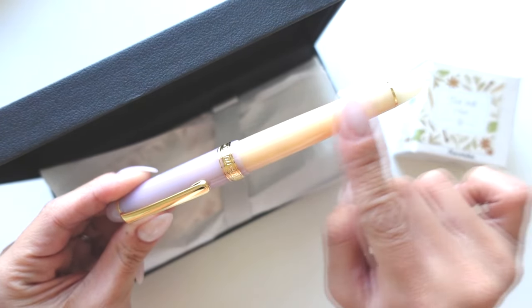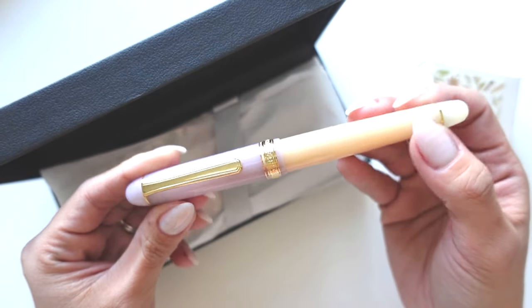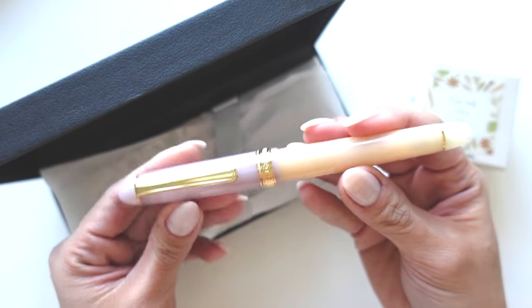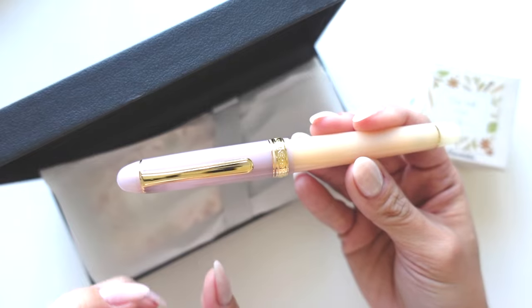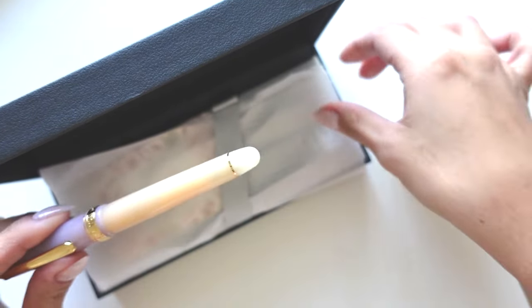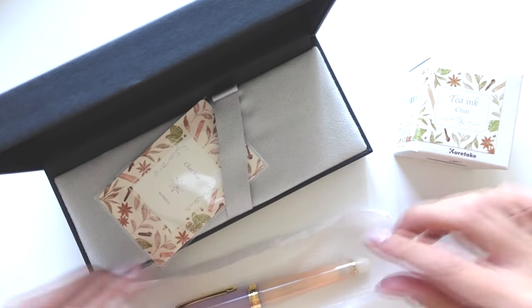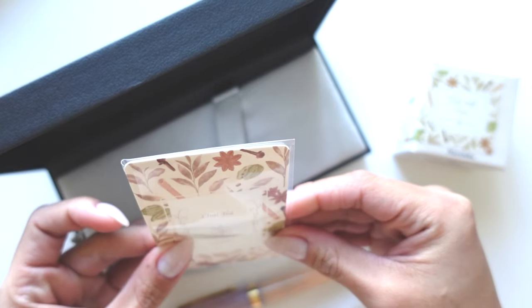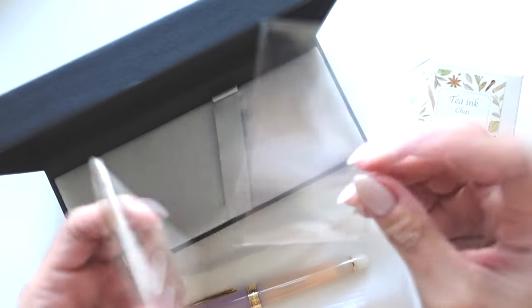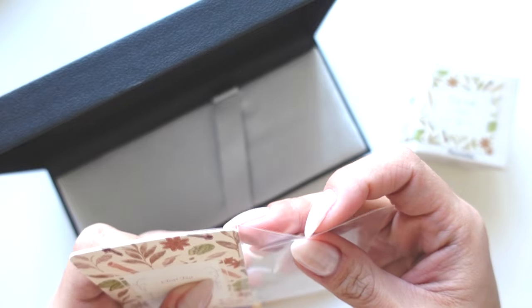I don't have any pens this color. I have a purple Sailor kind of like the shade of purple, but I don't have anything like this. Just the mixture of the two colors works so well. And there's a nice little card in here too — I love that.